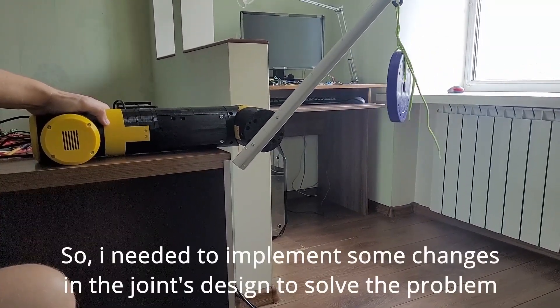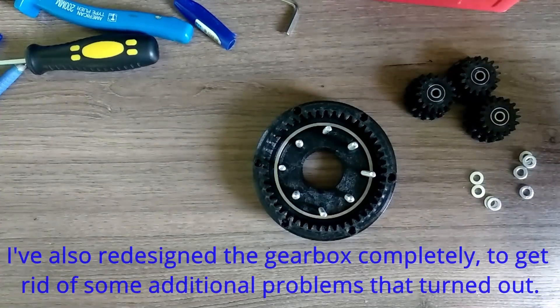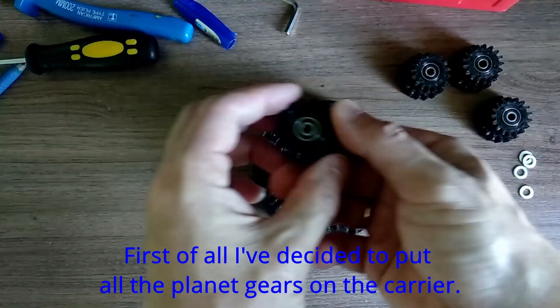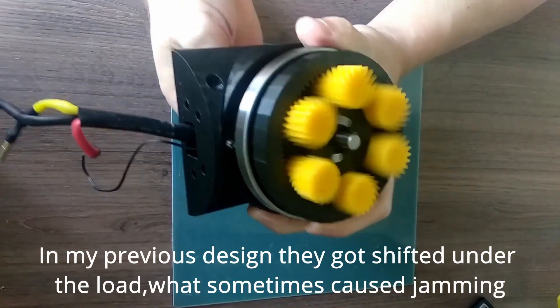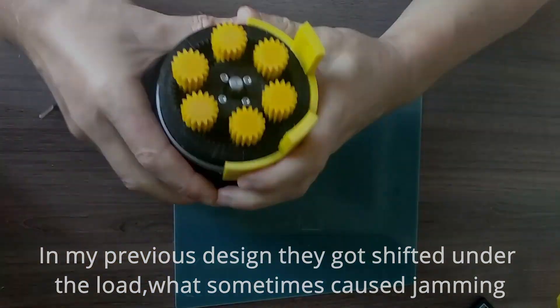So I needed to implement some changes in the joint's design to solve the problem. I've also redesigned the gearbox completely to get rid of some additional problems that turned out. First of all I've decided to put all the planned gears on the carrier. In my previous design they got shifted under the load, which sometimes caused jamming.